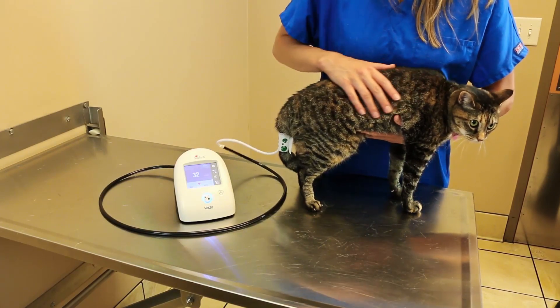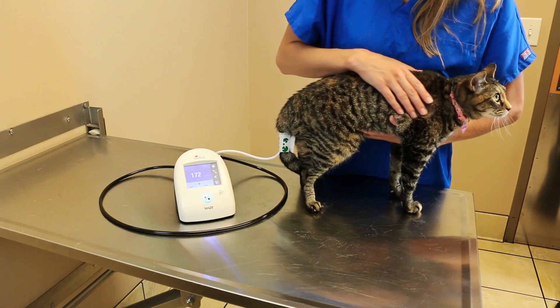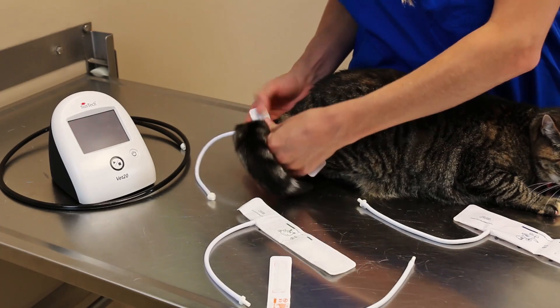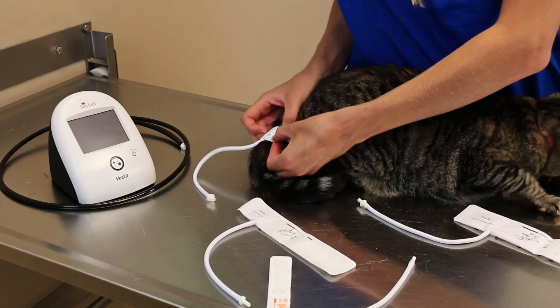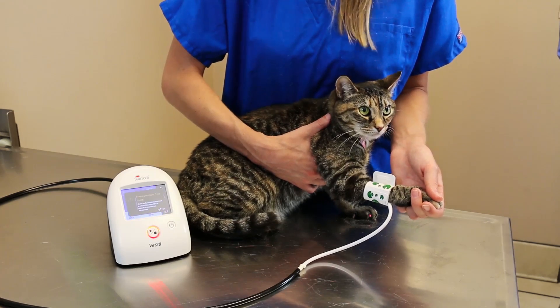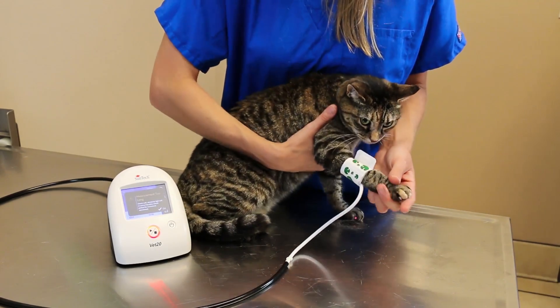If the patient is standing or not cooperative, the cuff can be placed on the tail. The tail is typically close to heart level and should not be moving. Be sure to wrap the cuff tightly around the patient's limb or tail to press down the animal fur. The cuff is the sensor, so a snug fit is needed. A loose cuff may produce bad results or failed measurements, as the signal from the artery is not making it back to the BP monitor.